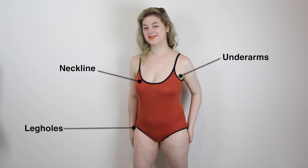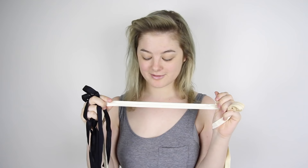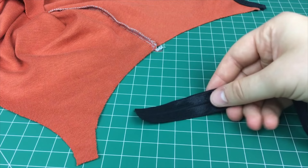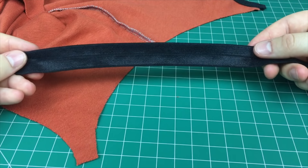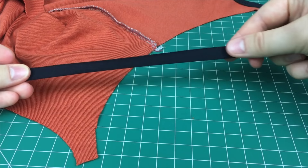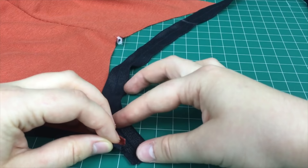Next up, I'm going to add fold-over elastic as a contrasting finishing to the neckline, underarms, and leg holes — so I'm adding it to all of the raw edges, as you can see in the finished product. Let me introduce you to my new obsession: fold-over elastic. It looks like this — it has a straight line down the middle, one shiny side, and one matte side. That centre line allows you to easily fold the elastic over in half. This type of elastic gives you a super quick, simple, professional-looking finishing for raw edges, especially on stretchy fabric.